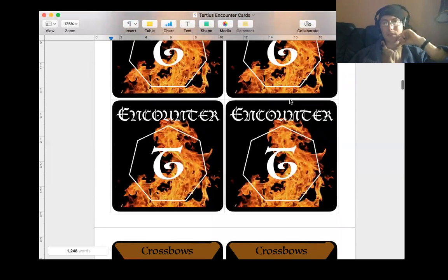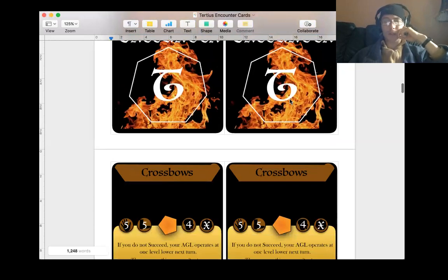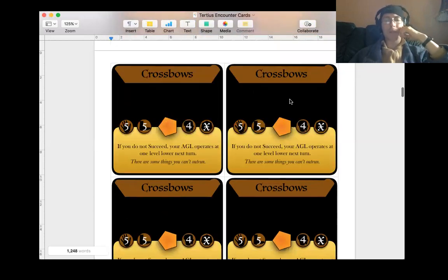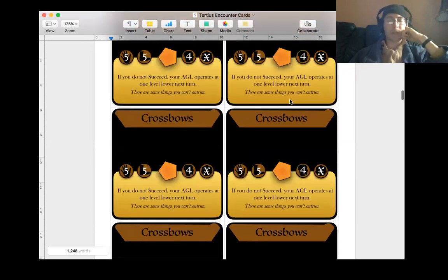That took a bit of time just putting everything into a grid, but it's saved me a long time later. I think that's going to be more efficient. It means I know for next time, because hopefully this won't be the only game I design. I'm hoping next time to do a more cooperative style board game because I really enjoy them.